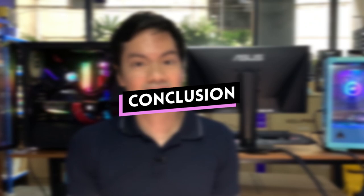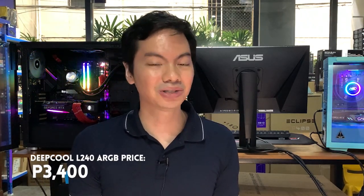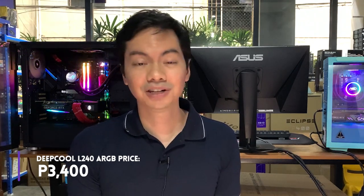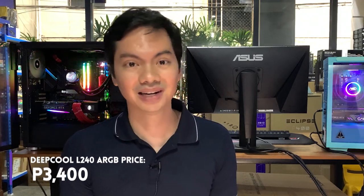In conclusion, the L240 ARGB is great value for money — it provides excellent performance and has very decent looks. At this price point, it's hard to argue you should get anything else because it just works so well. It matches the performance of an AIO that costs double the price. So if you're looking for an AIO and your system needs RGB, the L240 ARGB is a solid, solid recommendation — we might need to start stocking it in the shop.